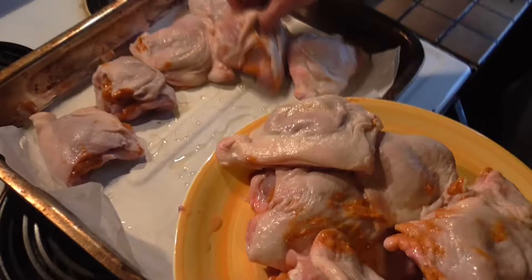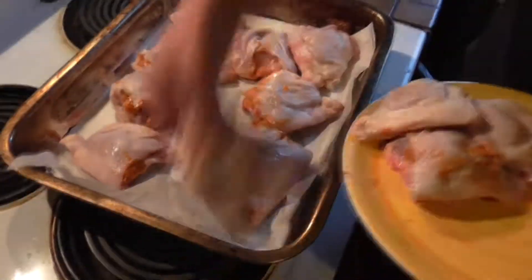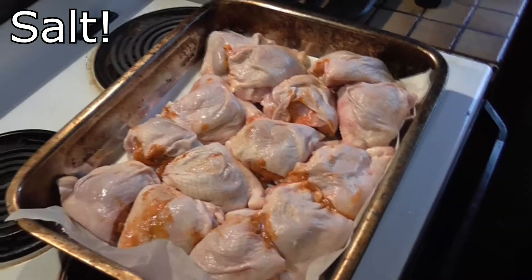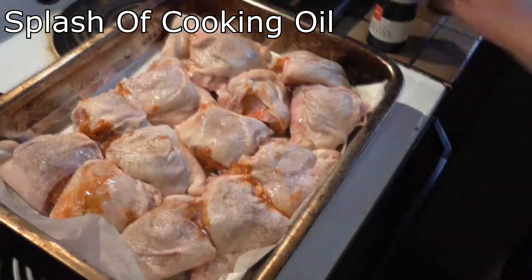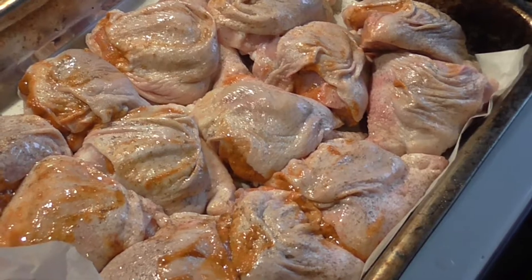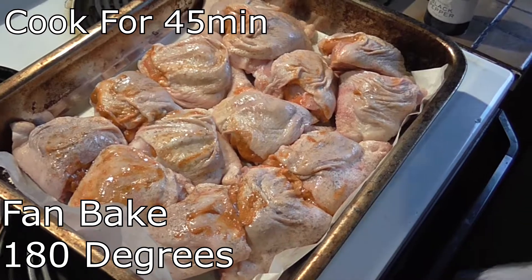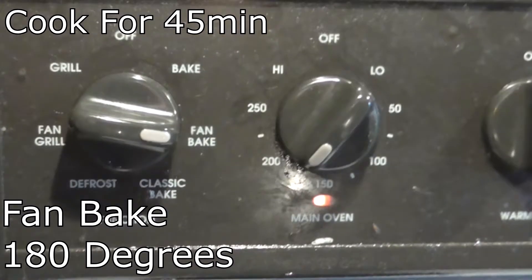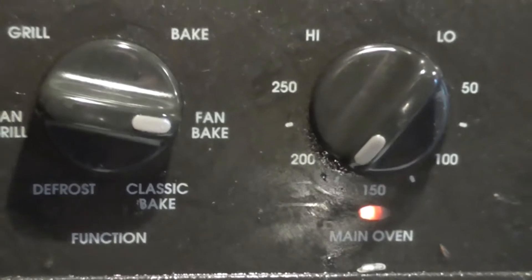You can really cram them in there. This is enough for about six people, but tonight we're hungry. Always pepper generously. The chicken thighs have got bone in them — minimum 40 minutes, fan bake at 180 degrees. Ready. Trust me.